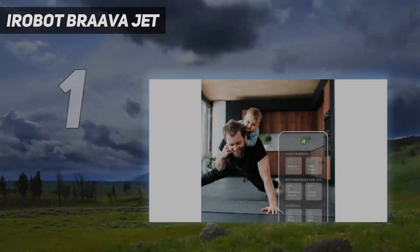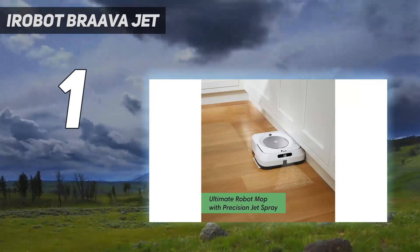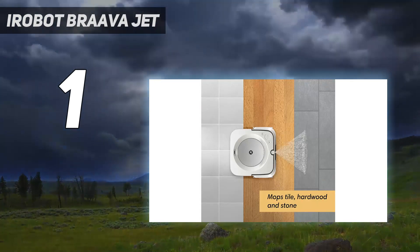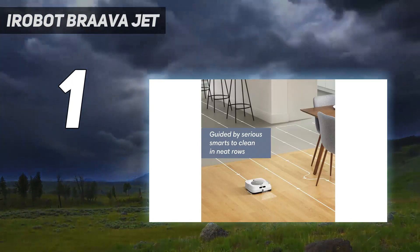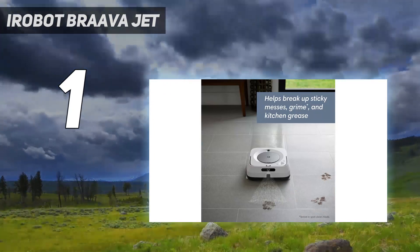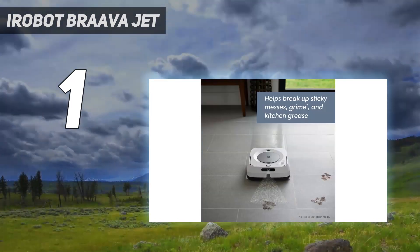And number 1: the iRobot BravaJet. We've tested many models from iRobot, including the newest J7 Plus Roomba Combo Vacuum and Mop and an earlier version of this mopping model, and they have always performed well in our lab tests. With overwhelmingly positive online reviews from consumers, plus our experts' experience with the brand, we chose to include this new version of an old favorite as our best overall robot mop pick.